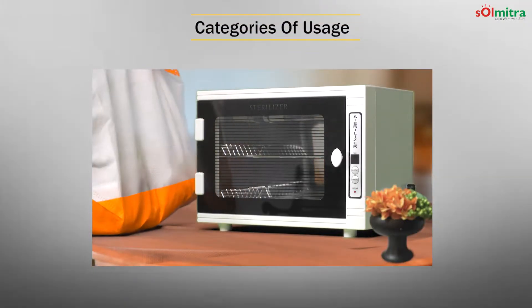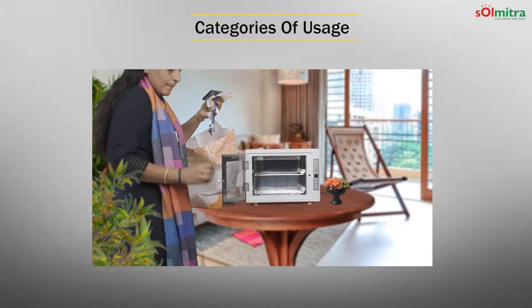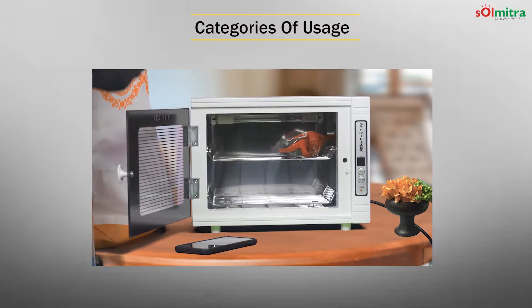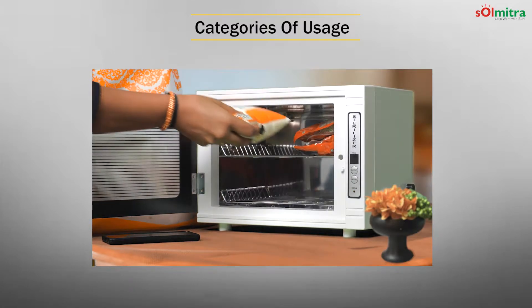They are simple to use. Open the door, place the item, close the door, set the timing and switch on. The operation stops with the timing. The safety sensor stops the operation when the door opens accidentally.